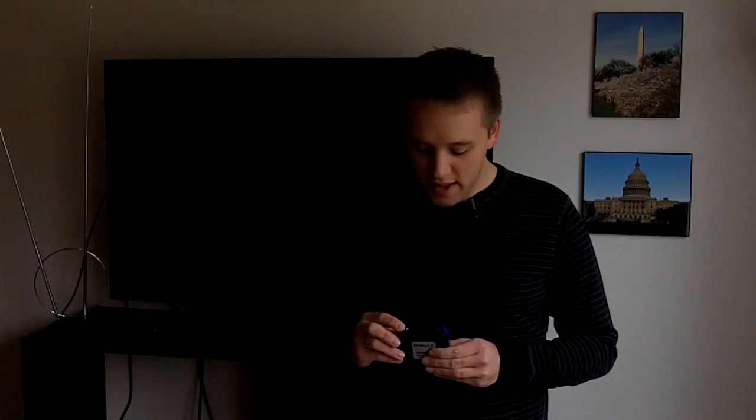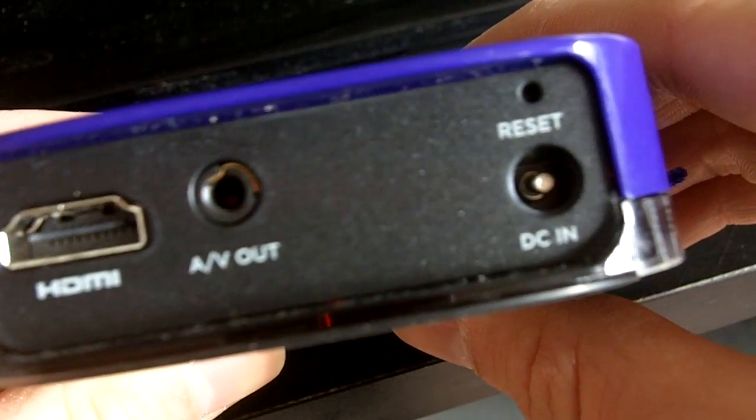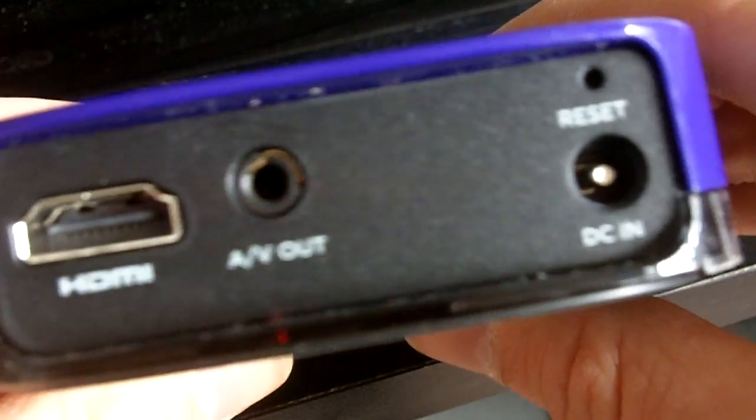It uses an HDMI output and that's going to allow you to get your shows from this box to the TV. It also has an AV out if you don't have a high definition television.